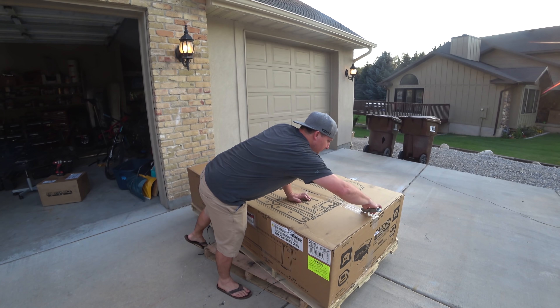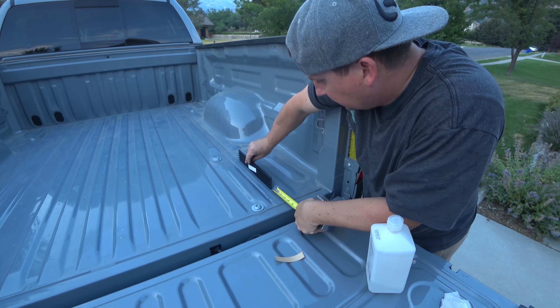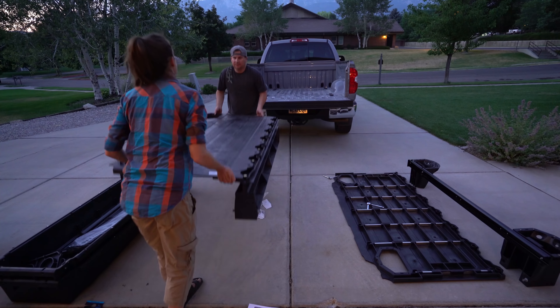In this episode, we open an enormous box, measure stuff, and lift some things.